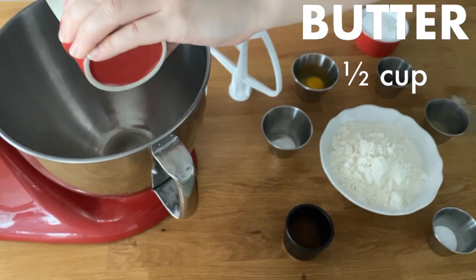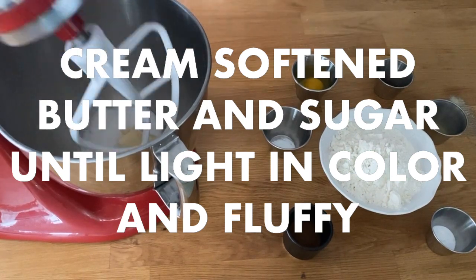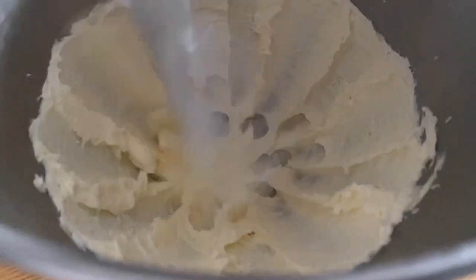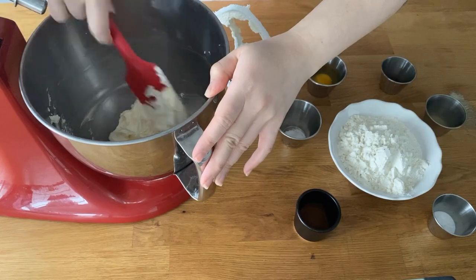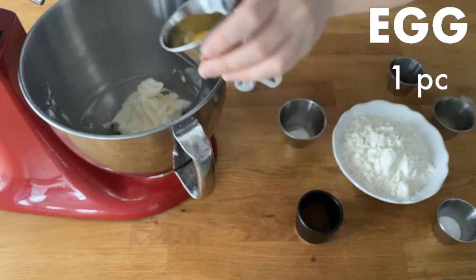Cream the room temperature butter and the sugar together until it's light in color and fluffy. Clean the edges of the bowl and then add egg and vanilla extract and mix it until it's fully combined.